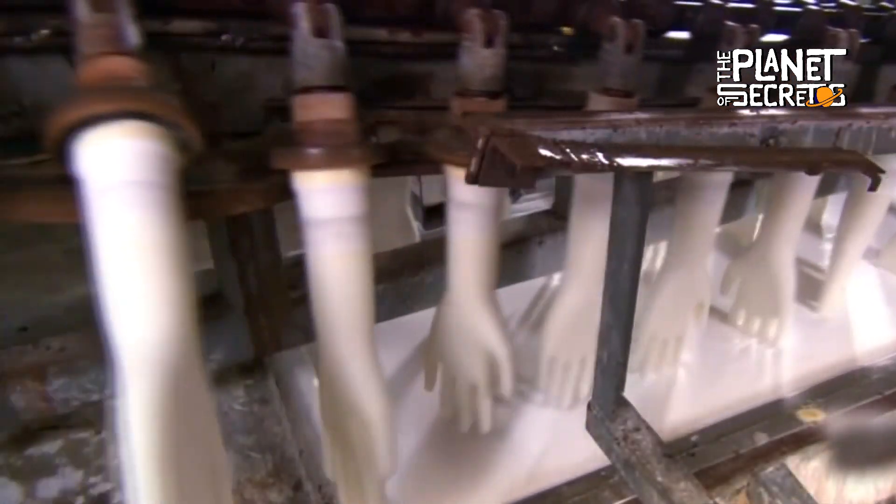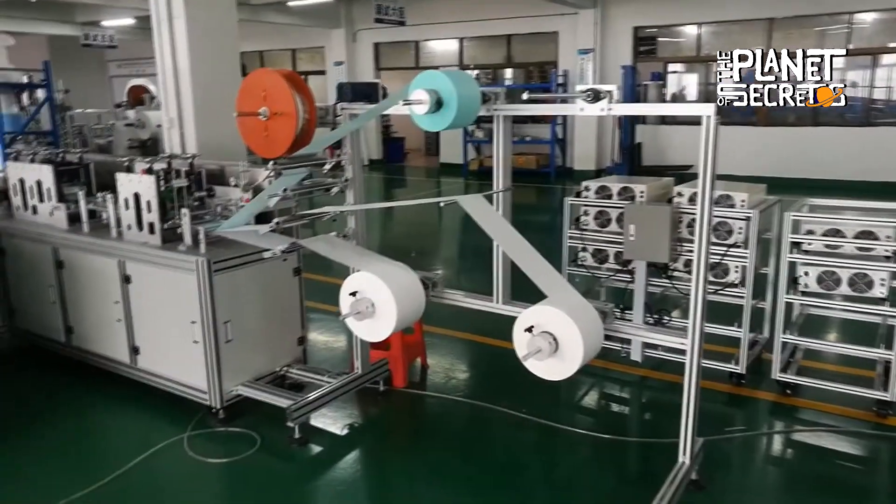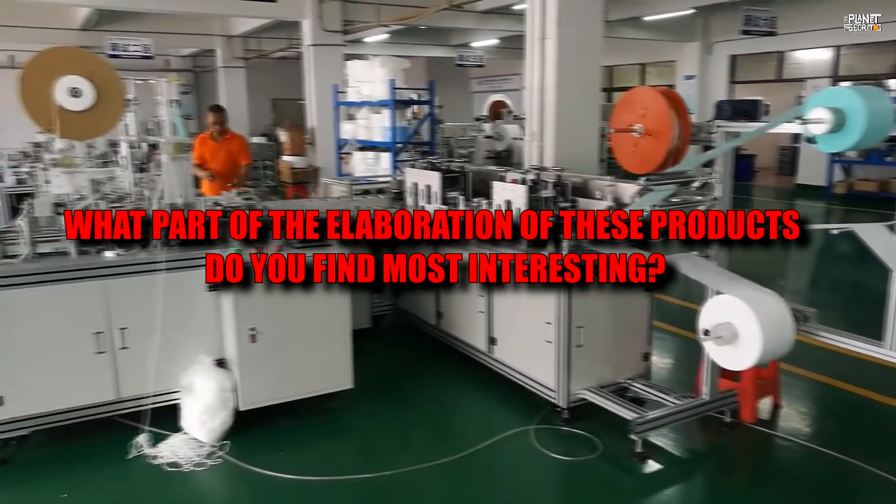Now that you know the manufacturing process for latex gloves and face masks, I would like to know your opinion. What part of the elaboration of these products do you find most interesting?